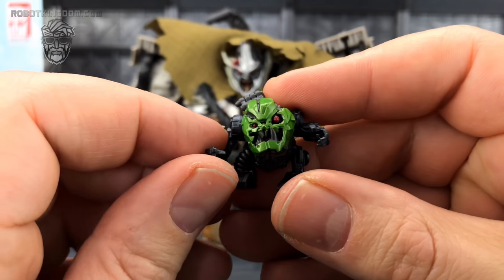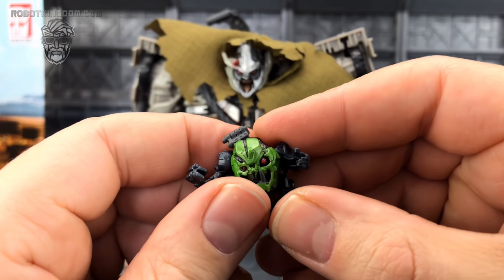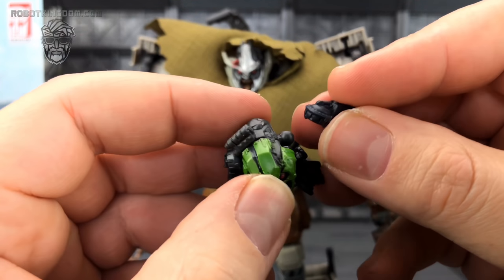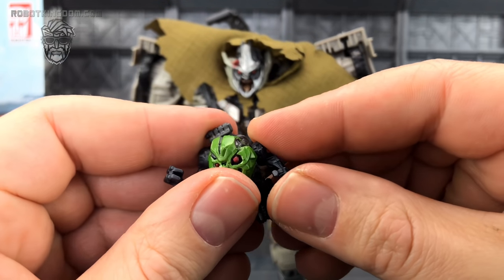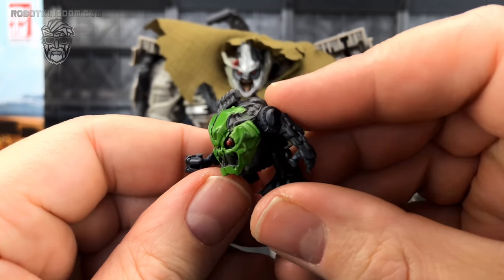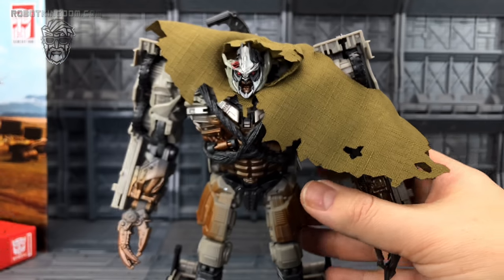What a strange-looking little chap. I must apologise if you hear drilling in the background — our neighbours are having their front door replaced and my window backs onto their front door, so I am competing with the builders. The arms on the helper figure are incredibly loose and tend to pop off to get any real range. I think it's mainly just to say that you have a little creepy dude that hangs around on Megatron, but I do love this little guy — he is pretty awesome.